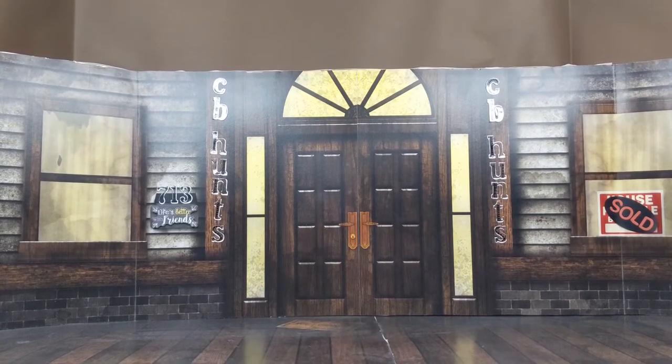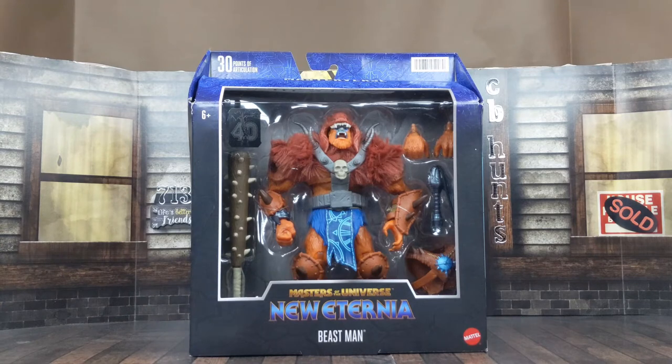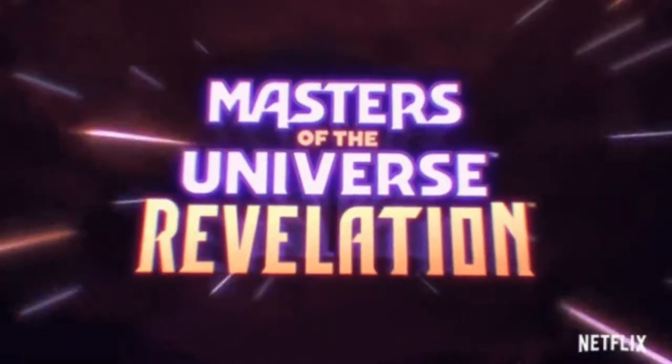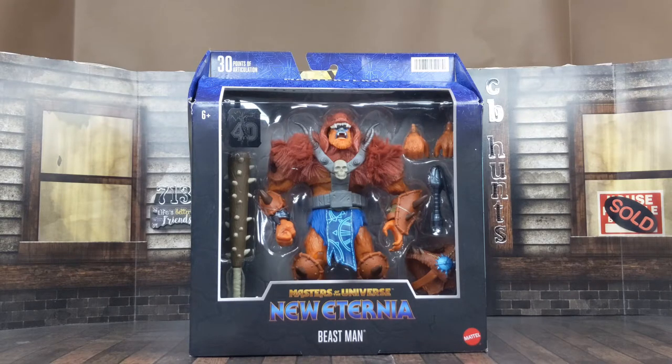What's happening, cabinet? This is your boy CB Hunts. Look what just showed up on my doorstep today — we got the Mattel Masters of the Universe New Eternia Beast Man. I've been waiting for this bad boy for a while. I finally got it in hand. I'm kind of excited to get this out of the box and see what it can do and how it looks in my hand. So let's take this bad boy in the house and see what he's all about.